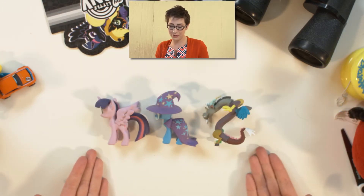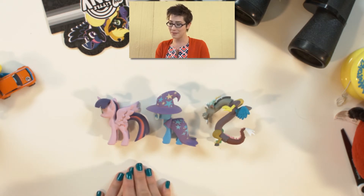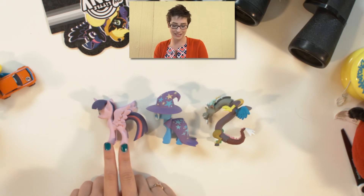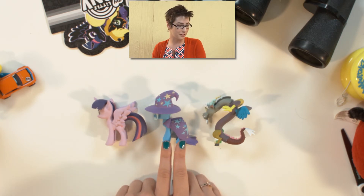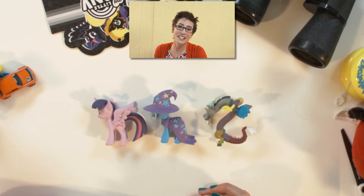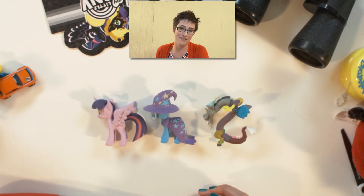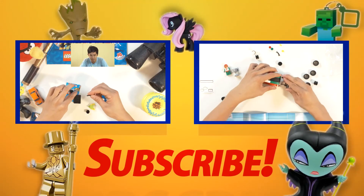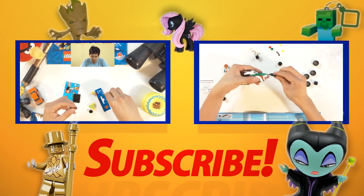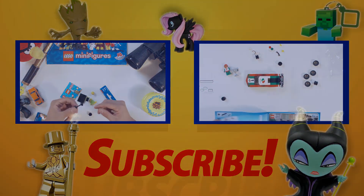So these are the three characters we got in our My Little Pony Funko Series 2. We have Twilight Sparkle, the colored one, and also Trixie and Discord. I'm Abby Drake for KidVid. Be sure to come back every day for new episodes. Thanks so much. Bye.